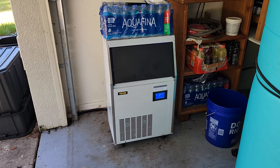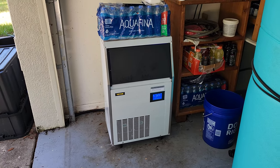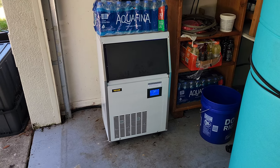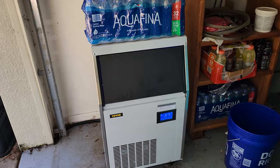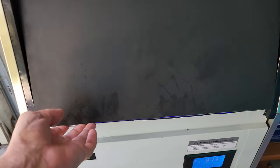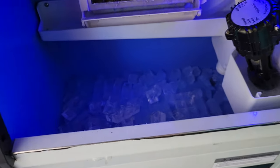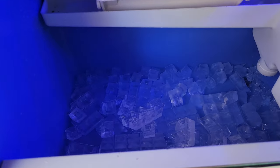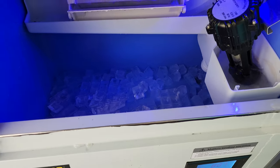I bought this ice machine to use to fill my coolers when I go fishing or just out to the sandbar and stuff like that. It's advertised to make about a hundred and twenty pounds of ice a day and store a little over 30 pounds. I just took the ice out of here and put it in my cooler a little bit ago — we're getting ready to go out.